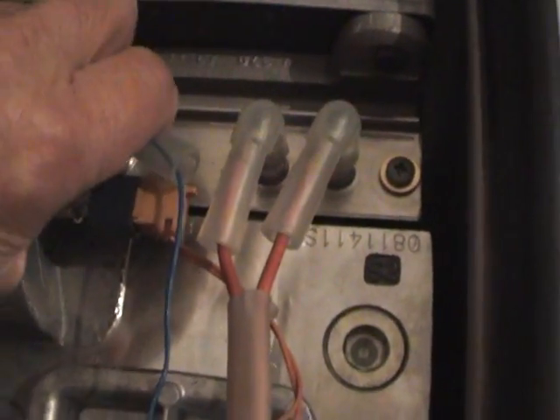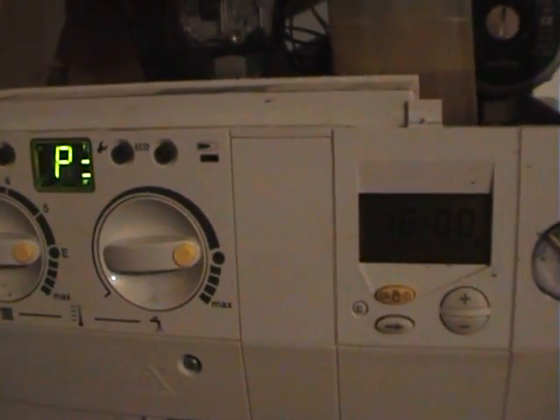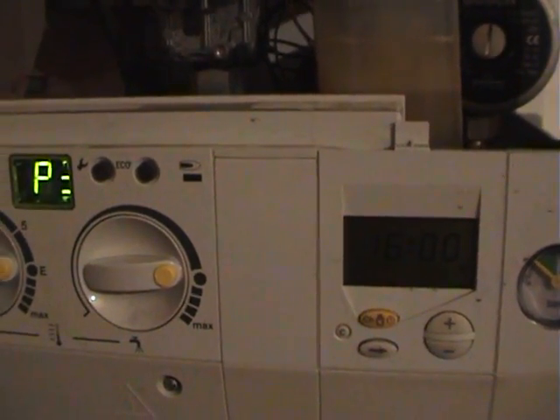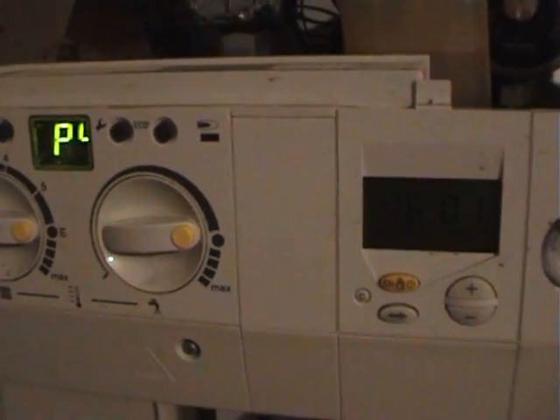So what I'm going to do is reintroduce the fault by taking the wire off the probe. Now I've set the central heating on, so if you turn the boiler on it will come on three, four times, and then the fault will appear.